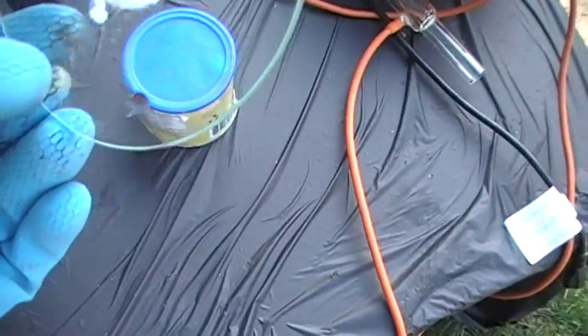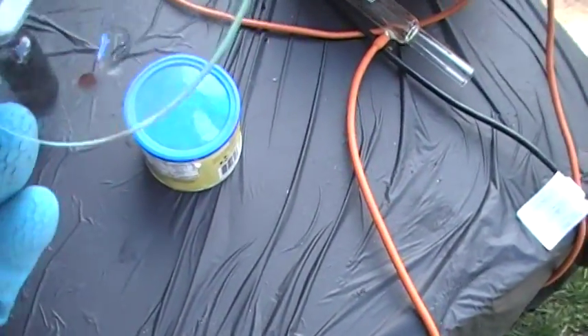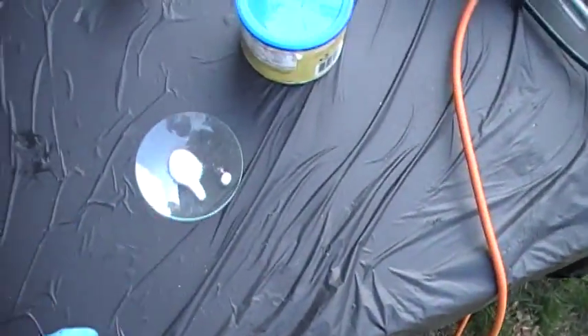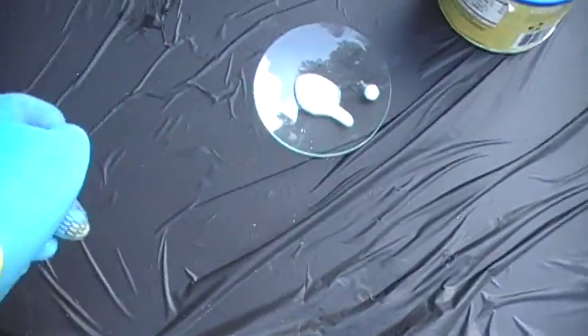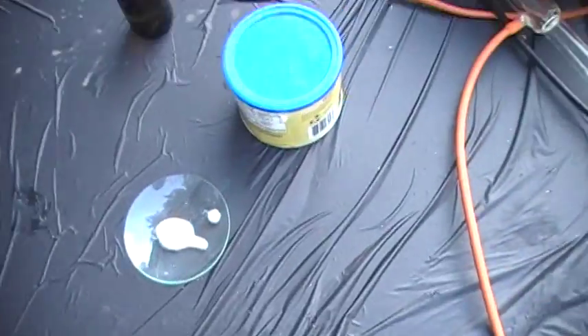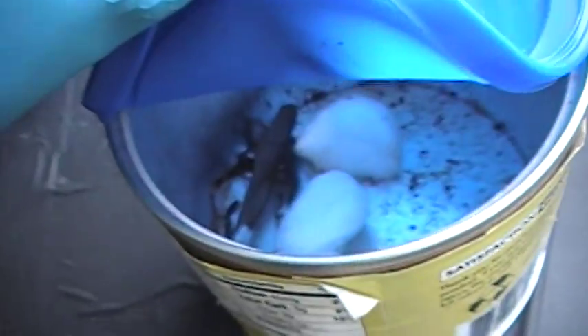Tomorrow I'll do a moth cruelty video where I just take some moths and put them in different things to see what happens — put them in hydrogen peroxide, sulfuric acid, and hydrochloric acid. So please comment, rate, and subscribe.